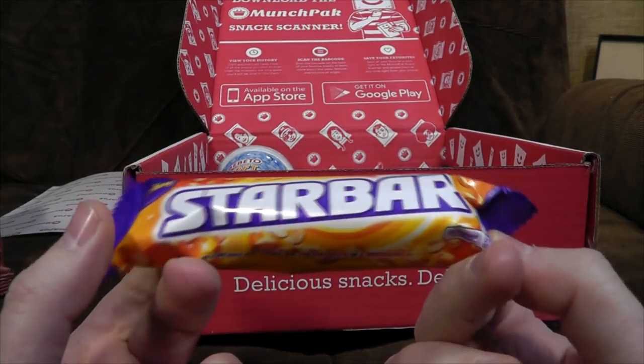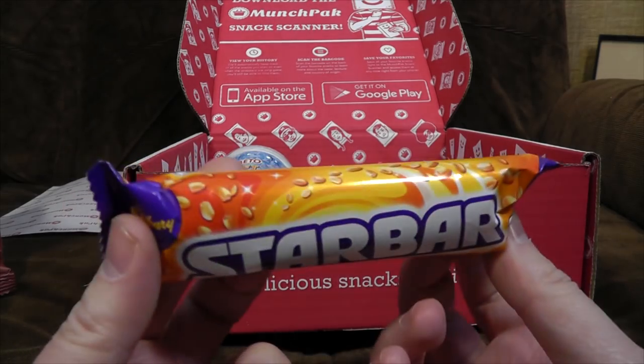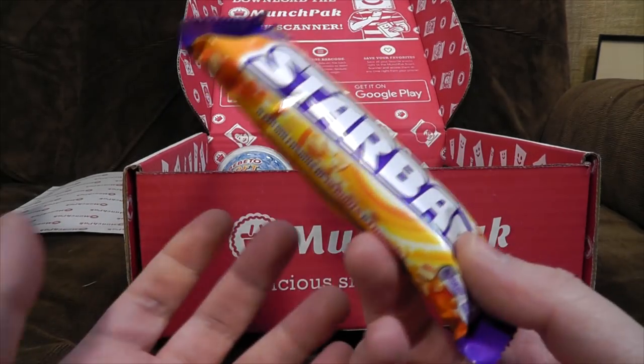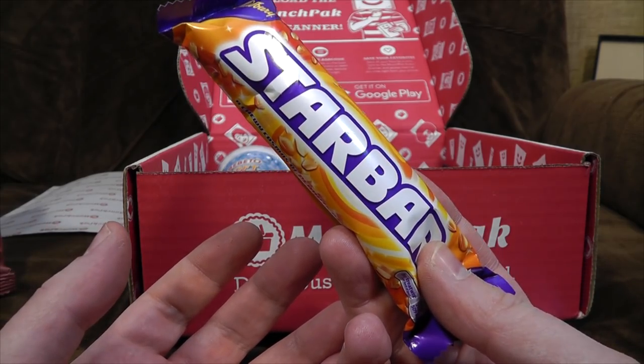Next up it's a Star Bar — I really like Star Bars. These are Cadbury chocolate bars with nuts and stuff in, but also very slightly salty. They're chewy, with cosmos peanuts and caramel. I know I really like them because you can just buy them in the shops over here, so as much as I like a Star Bar, that's not a very exotic treat.